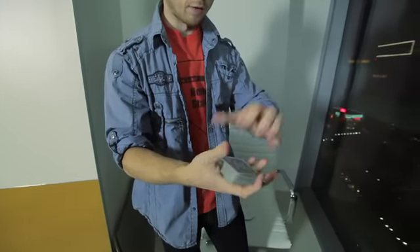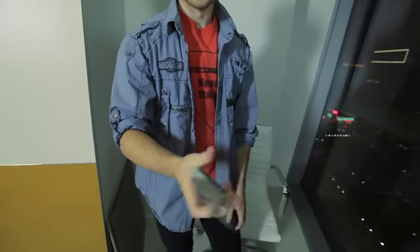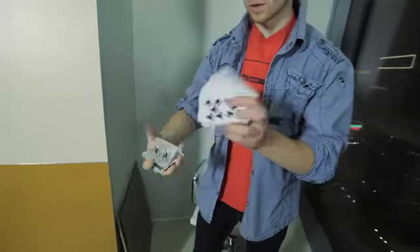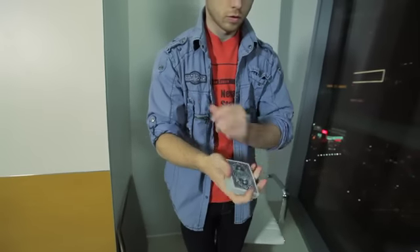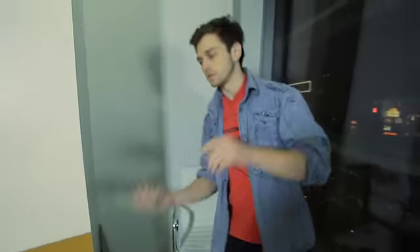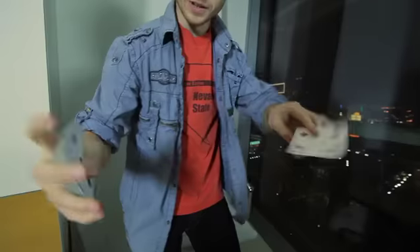And then we have my favorite — the card twirls — because they look awesome in real life. And we have these spins, card spins. And we have card tosses. Sound effects are necessary.